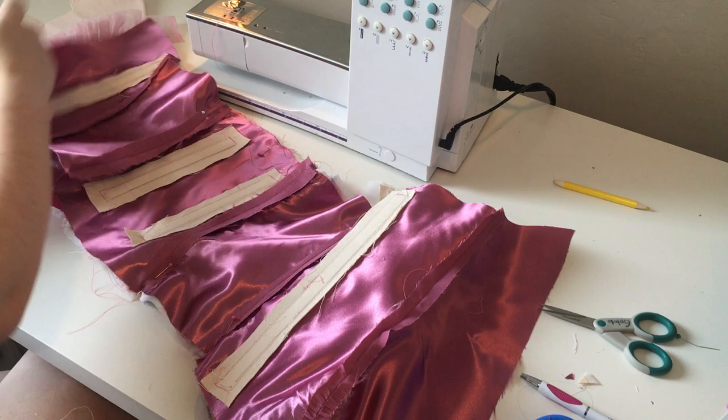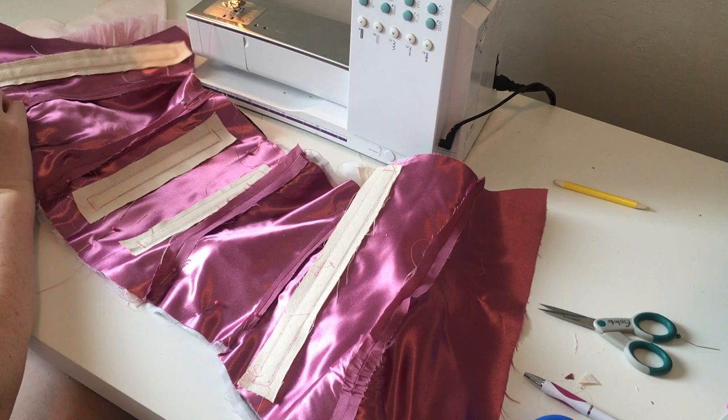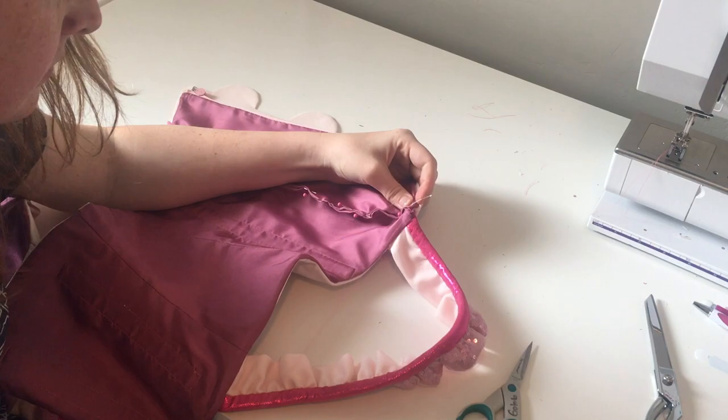But where are we going to turn this inside out from? If you remember earlier, we attached part of our lining to our center front with the zipper. We never attached that to the rest of our lining layer. So we have a gap here that we can turn inside out. And once we've turned it inside out, we'll go through and blind stitch it shut so it looks like a complete lining.